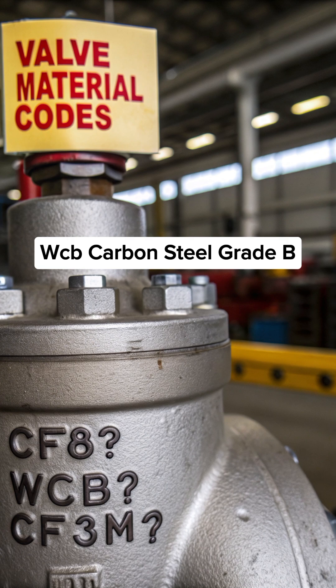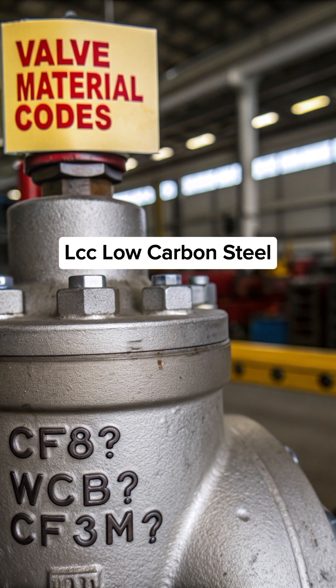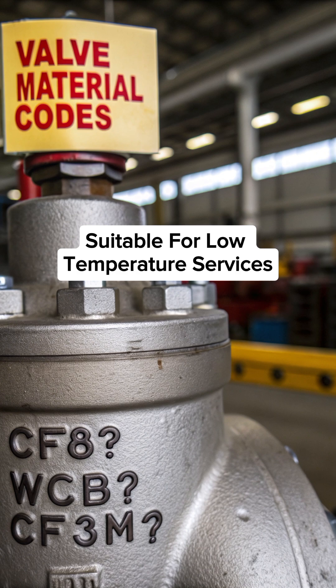WCB — carbon steel grade B, used for general water, steam, and oil services. LCC — low carbon steel, suitable for low temperature services.